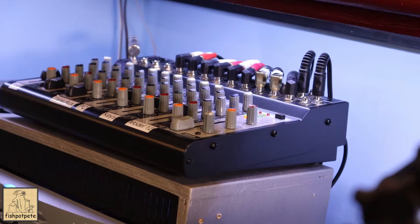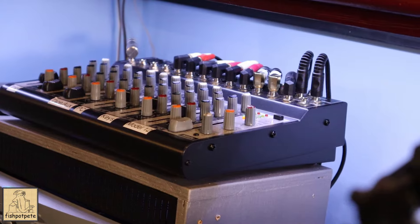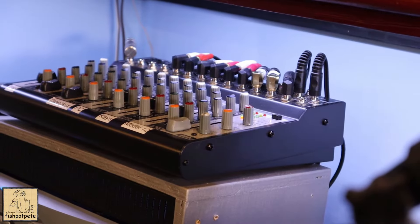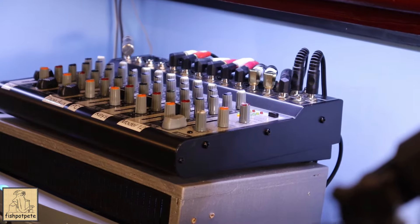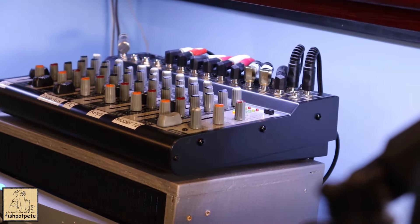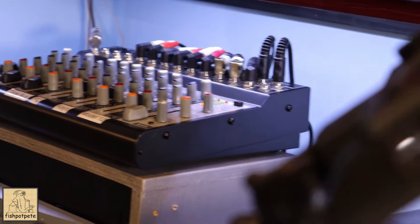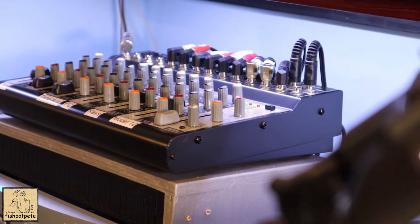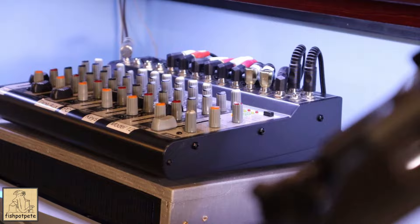I've got a separate mixer where all my keyboards, my Model 12, my PC, and any other tape deck connected up to my house stereo system all go through — just for general listening, not for mixing. If that's not turned down while you're trying to monitor with headphones, it'll come through your stereo speakers.